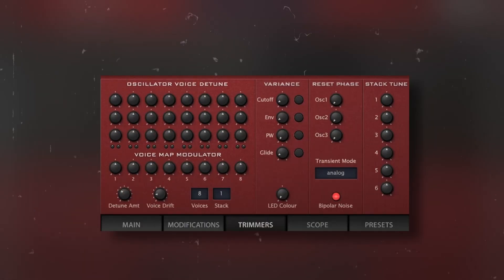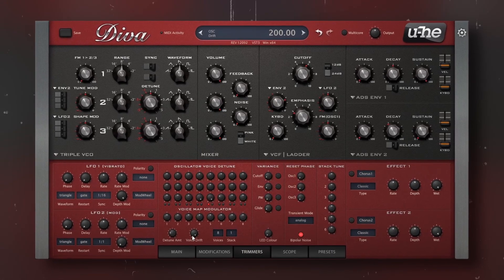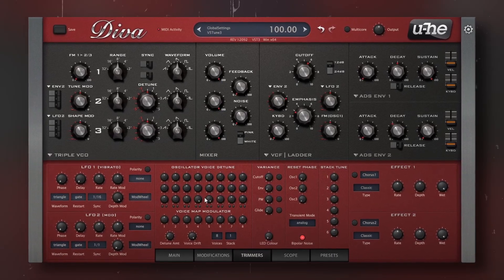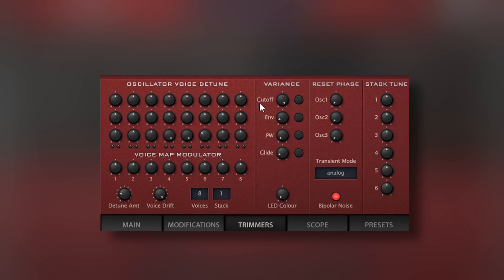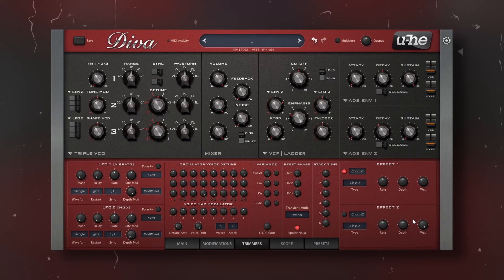If the analog sound wasn't enough, DIVA has the Trimmers tab. With this you can add drift to the voices, tuning variations, and more, so you get a more analog character — as analog synths have some instabilities in terms of parameters, tuning, and so on. You can also add variations to the cutoff, the envelopes, the pulse width, and the glide. So DIVA lets you really craft your sound on every detail.